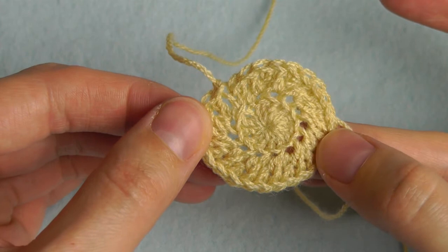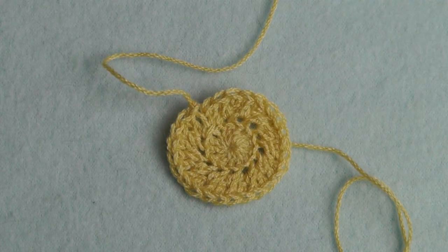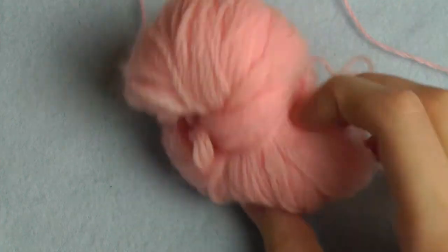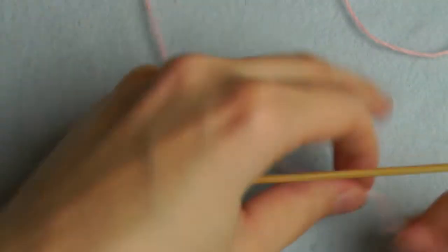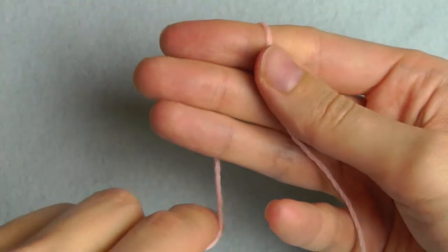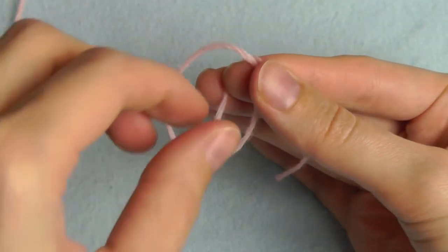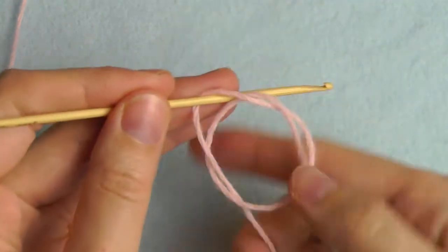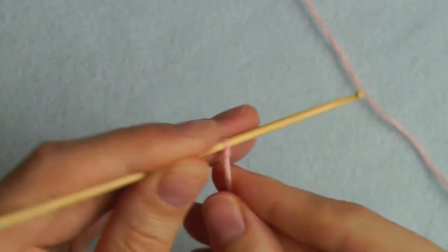Now we will continue to crochet the ears. You should use a different color — I'm using a pink one with the same hook size. First, we'll start with a normal slip knot, which is nearly the same as the magic loop: create your circle, put the long thread under the circle, pull it through to get a loop, insert your hook, and tighten. This creates your slip knot.